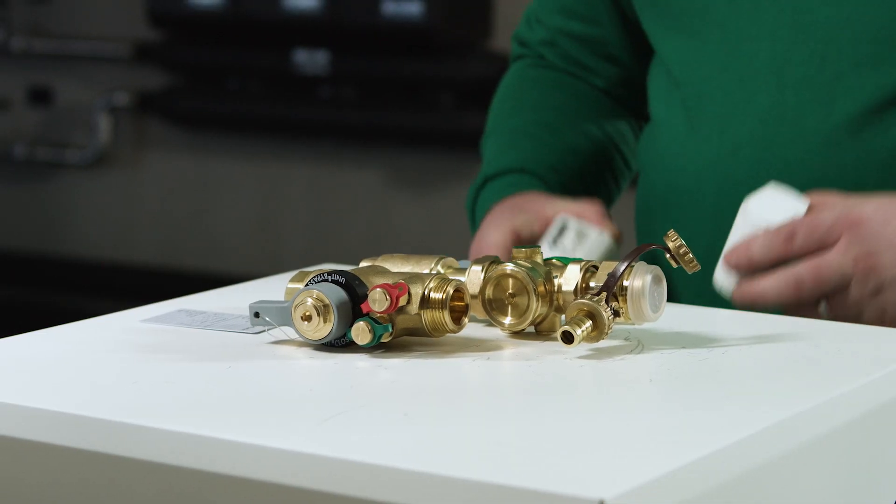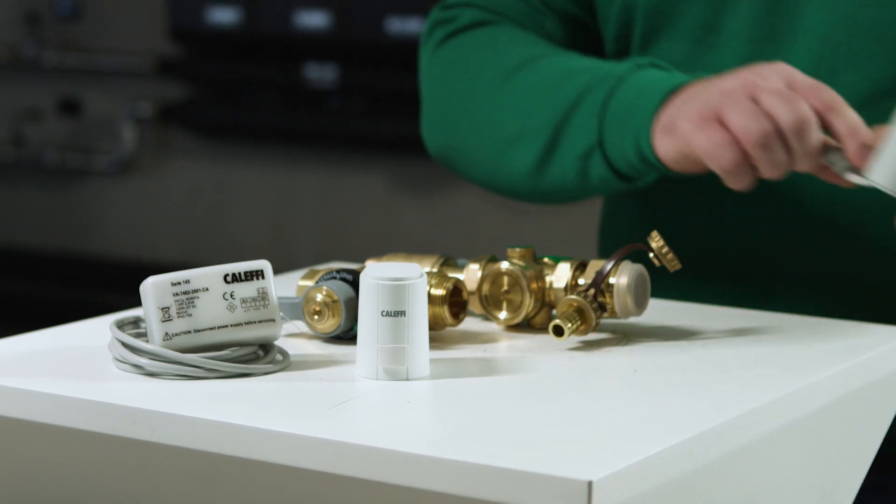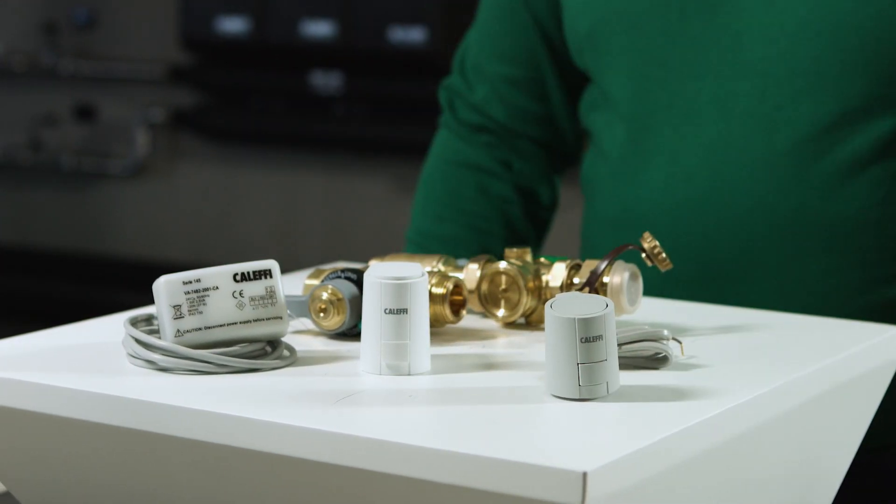There is also the possibility to install actuators to the PICV. This allows remote control via the building management system. These include a 0-10 volt linear actuator or 24 or 230 volt on-off actuator.